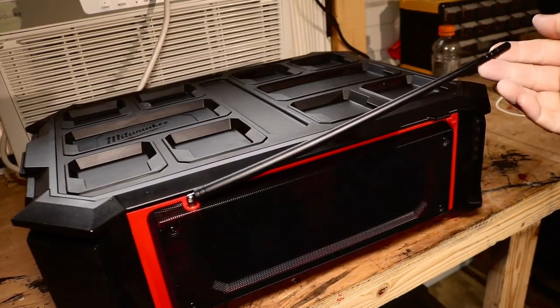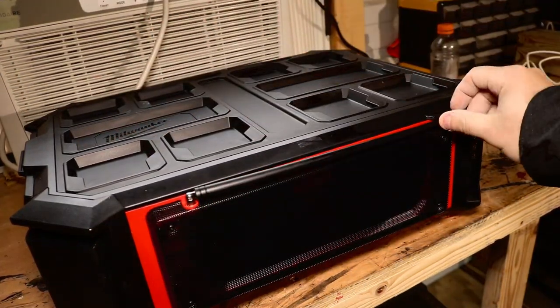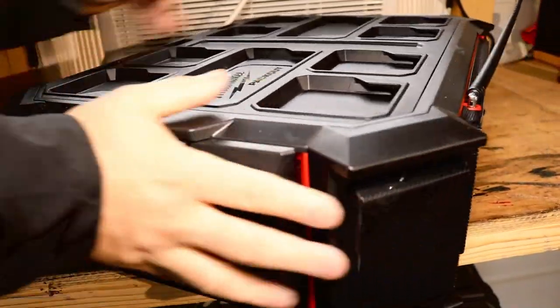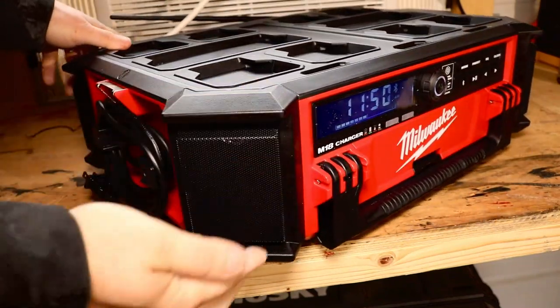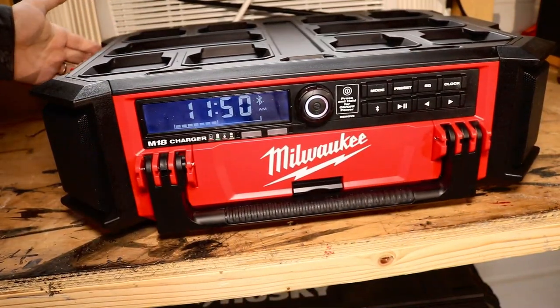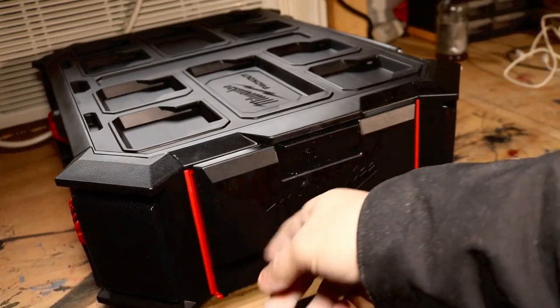As for the speakers, you don't just get the two front speakers pushing sound toward you — it is a 360-degree sound machine. You've got two speakers on the back, and speakers on each side. All together you're looking at a 10-speaker sound system. I was really impressed with how well this thing sounded and how much bass, how crisp it was throughout the entire shop even with the tools running.